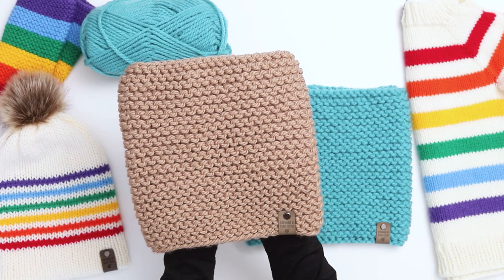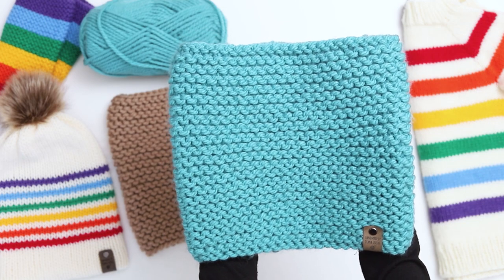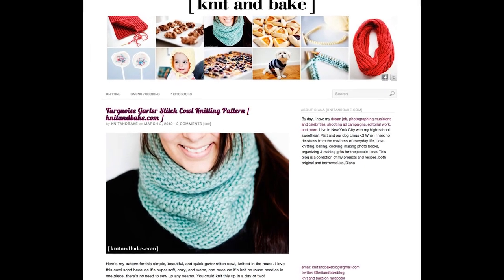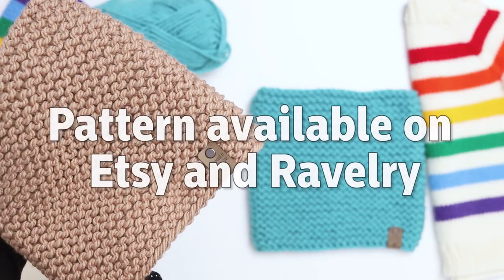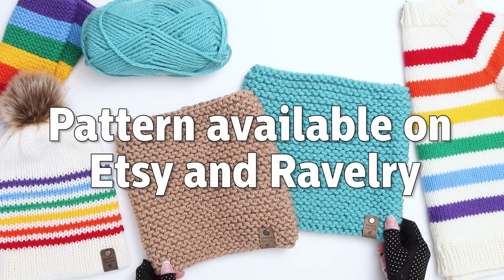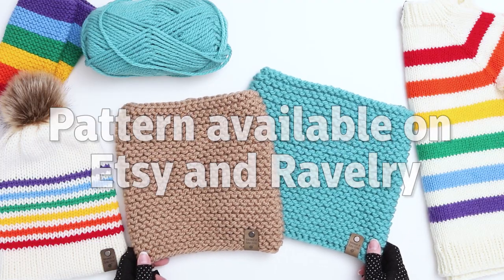Today I'm going to show you how to knit these cozy, warm garter stitch cowls. I based this project off a pattern I wrote about 10 years ago for a knitting blog I used to run called Knit and Bake. I lost the pattern years ago, but I still get messages to this day from knitters who are looking for it, so I thought I'd take the time to knit it up again and get the pattern down on paper.